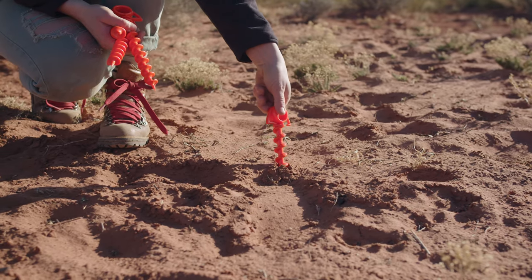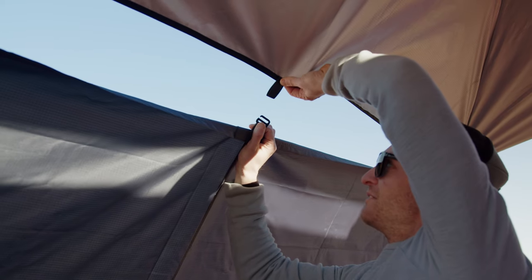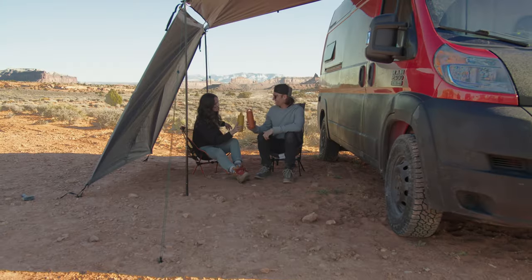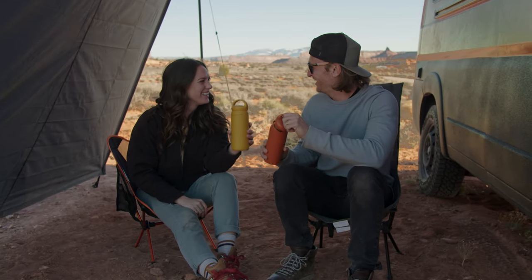Finally, for more continuous shade, you can connect the moon wall's top G-hook into the loop on the Moonshade's edge. And that's it — your moon wall is set! Time to relax in the shade and enjoy a little bit of privacy. If you have any additional questions, reach out to our team at support@moonfab.com. Thanks for watching.